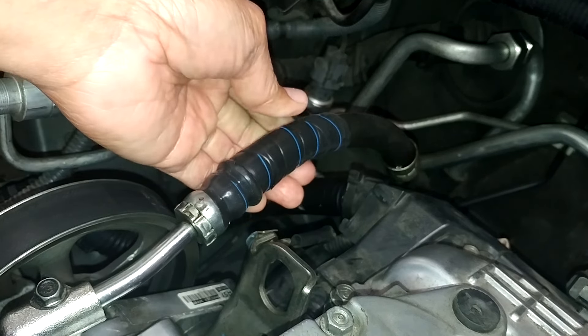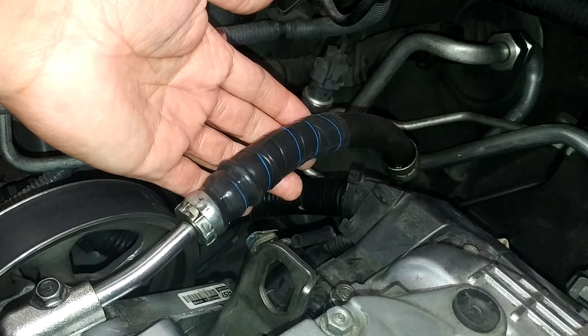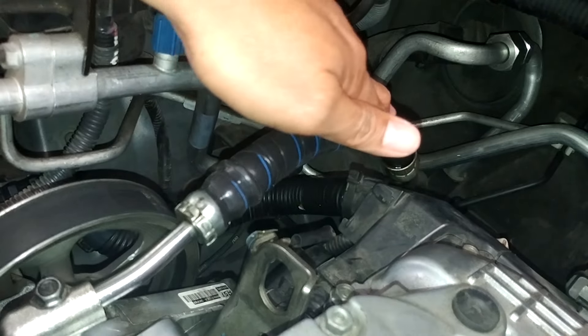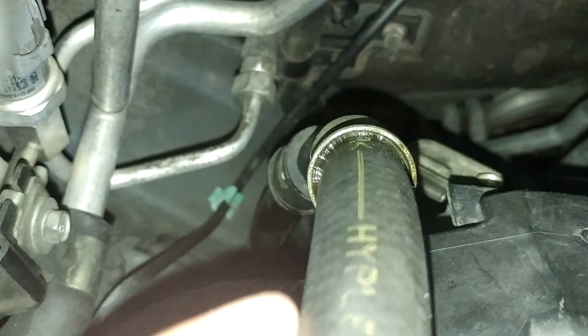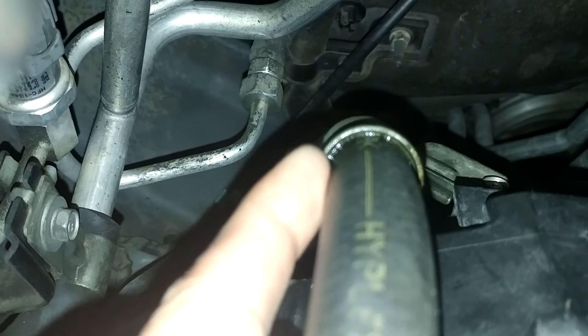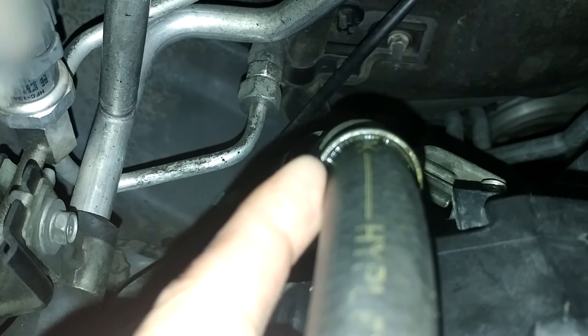I already have this for two and a half weeks and so far it's been holding great. You can see right now there's no more leak right here. There's still some oil there that I could not clean up — those are the original oil that started leaking.